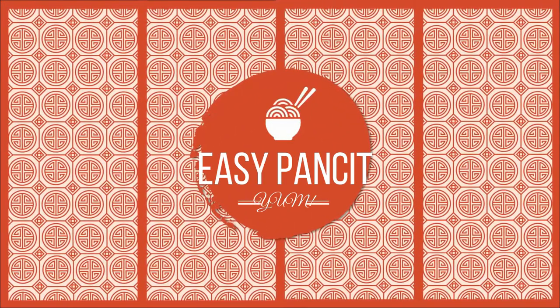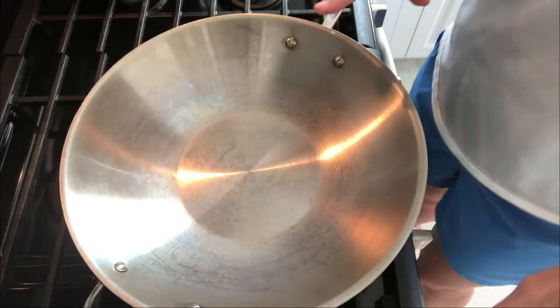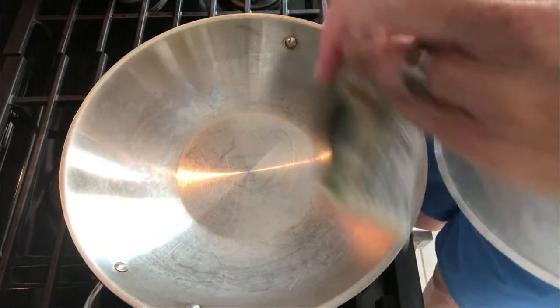I'm using shrimp — the recipe calls for shrimp — but you could also use leftover pulled pork like I did in a previous episode. No one even knew it was leftover. You can use other leftover meats, skip the meat entirely, or tofu would work great too.